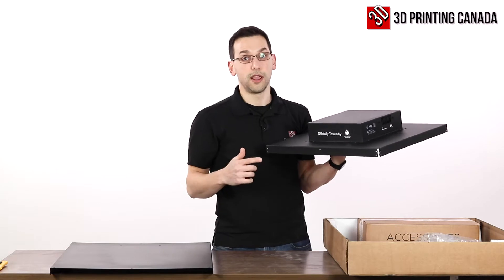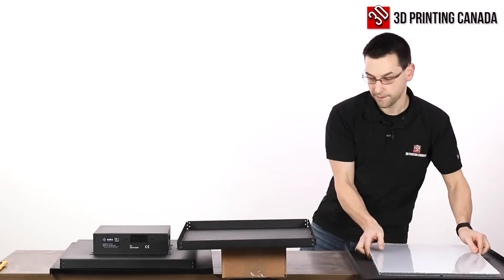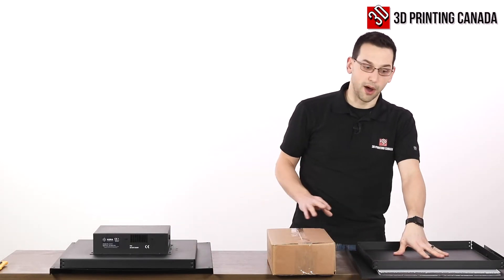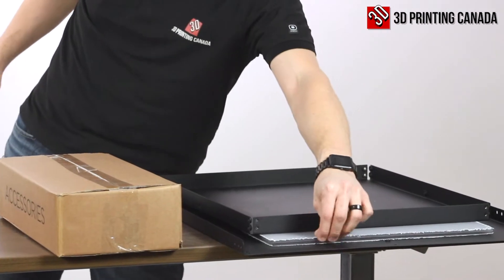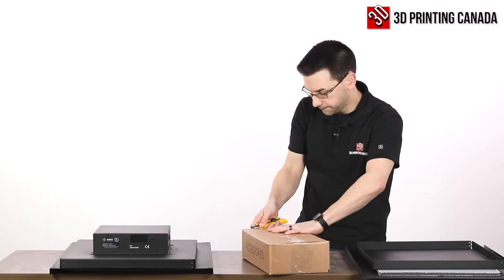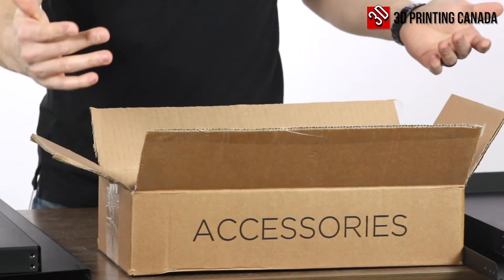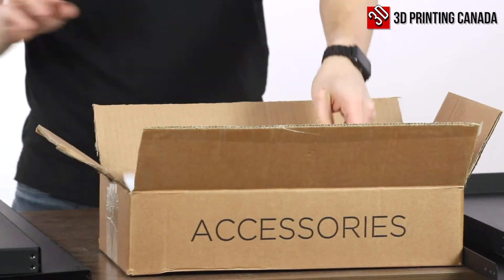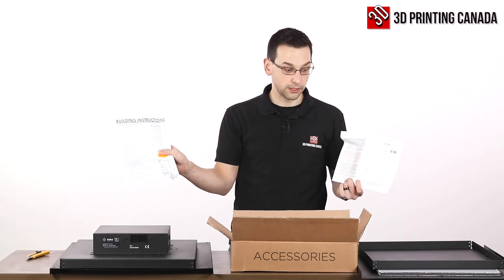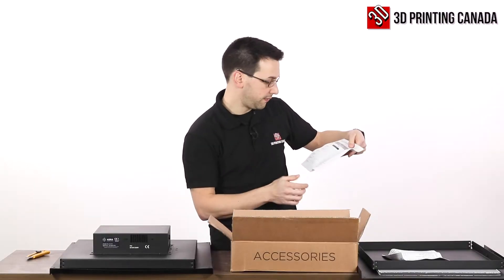There's documentation that supports these claims as well. We have two very large panels, we have the top, we have what I believe to be the bottom, and there are a couple of acrylic panels covered in protective plastic film. It's full of accessories. We have our build instructions, including the itemized list of contents. There's also a log to keep track of when you change your filter, which is kind of a good idea.